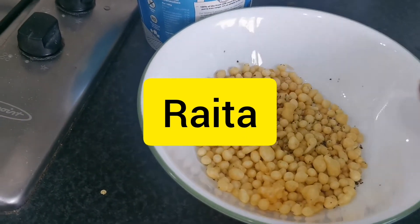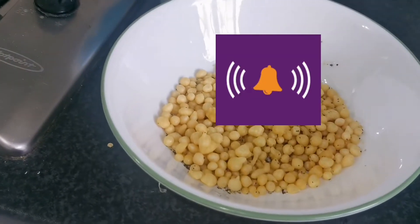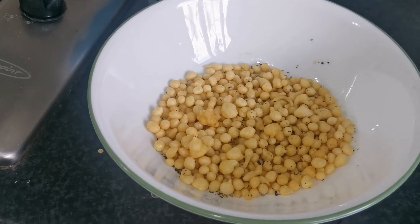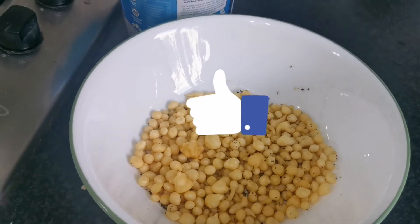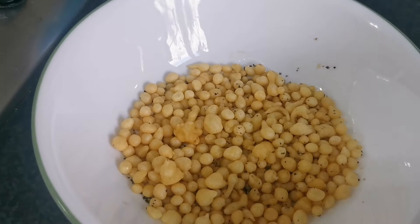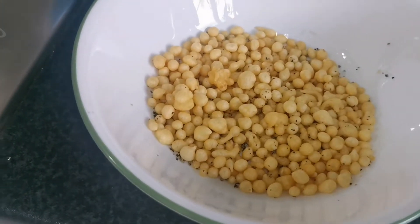We are going to be doing a raita that can go with so many dishes — mainly rice, but you can eat it on its own, you can have it with rice, with chapati, or with pakoras. So many things you can have it with.